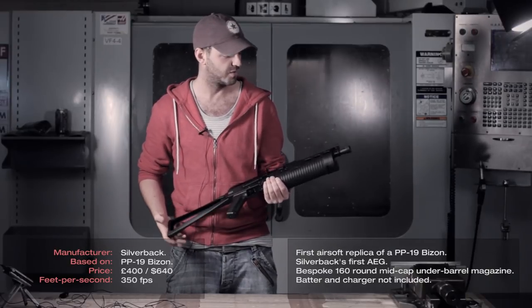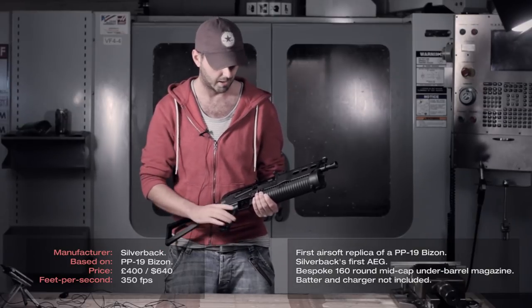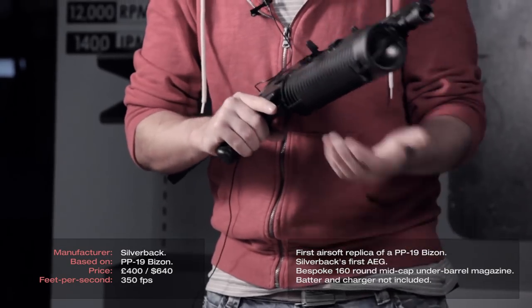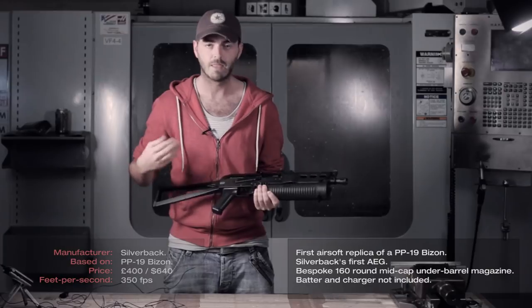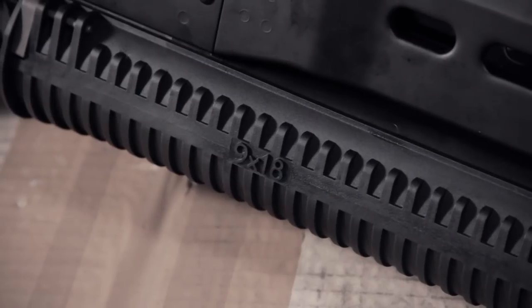For all you guys who have seen this from Battlefield 3 and Call of Duty and computer games like that — not a very popular gun to find on YouTube for any real steel kind of stuff, but I'll put a link in the description below so you can check that out.